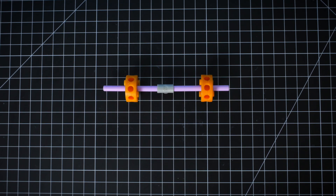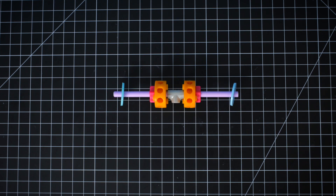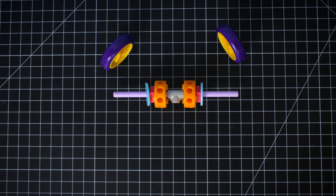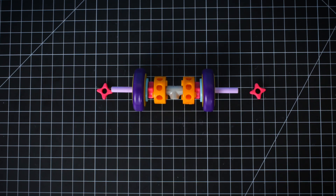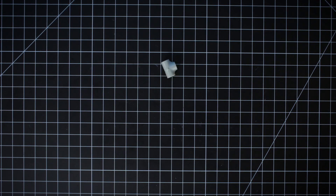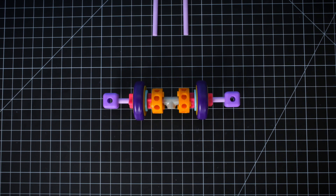Step 4: Now let's make the back of the car. Make two more wheels and slide them on the axles. Cap them off with spacers and blocks. Add corner joints, pegs, a T-joint, and short axles together and connect them to the wheel hubs.